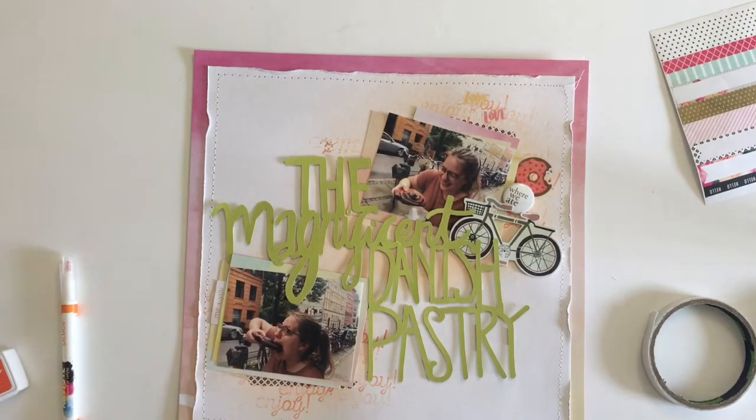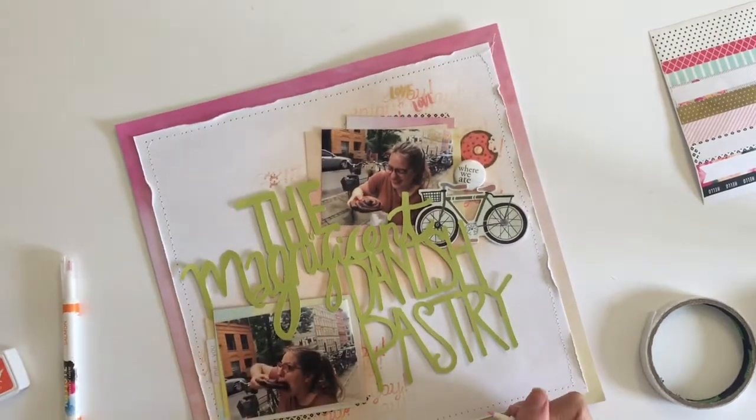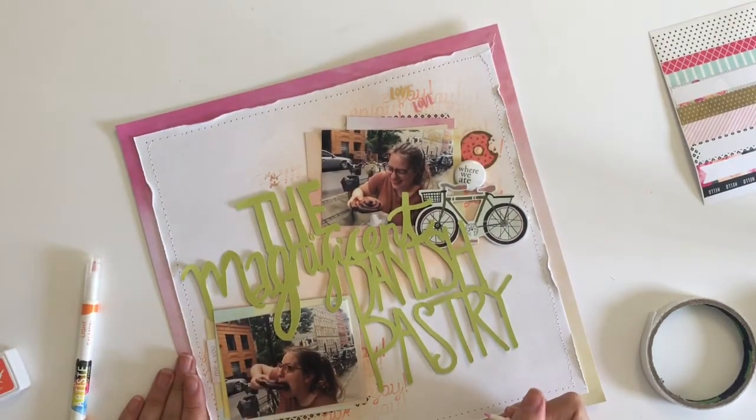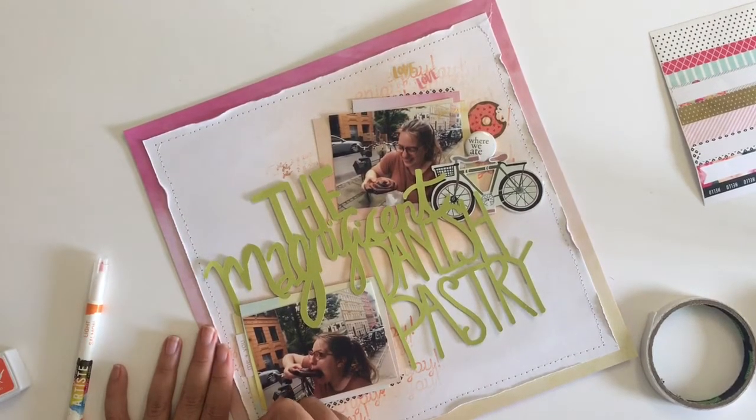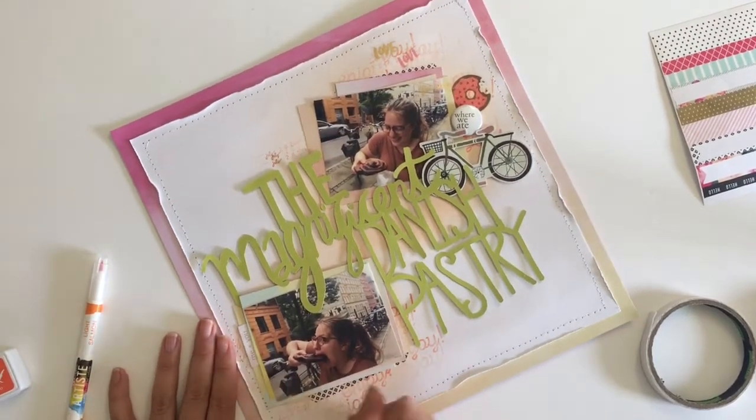I'm going to use a pink pen to add some journaling to the bottom of this layout — I think I'm doing it slightly off camera, so apologies for that. That brings my layout to a close, so I hope you enjoyed this video!